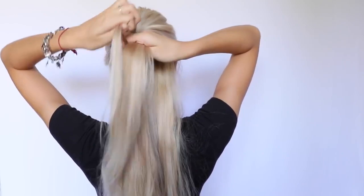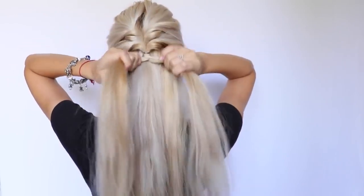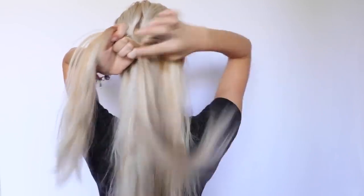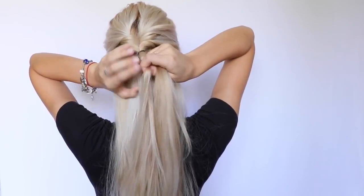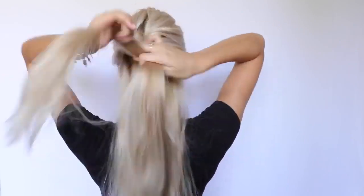I know this looks really, really hard to do, but trust me, the more you practice braiding a fishtail braid, the better and faster you'll become at it. Pick up a section from the side and transfer it to the other side, and do the same thing from the other side — pick up a section and put it to the other side. So it creates that beautiful braid.